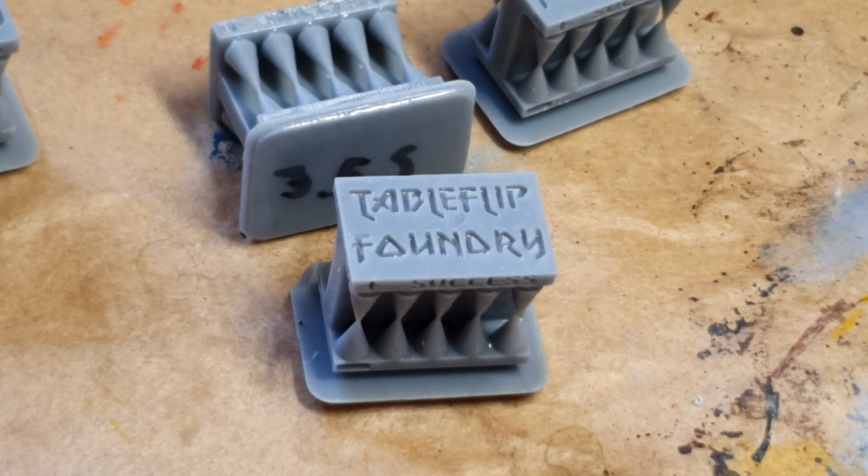This is how you use the Table Flip Foundry exposure time cones of calibration. I hope you liked this little overview, and we'll see you in the next video. Bye!